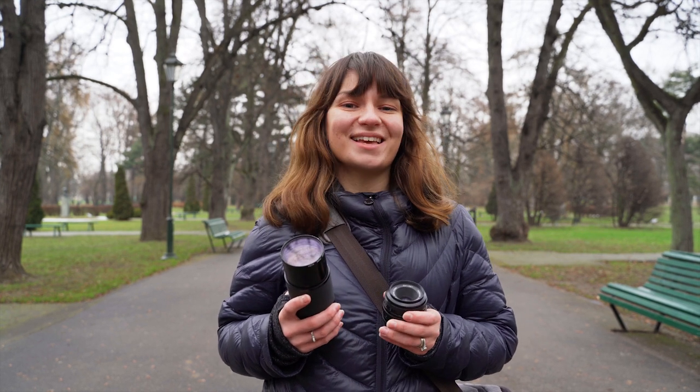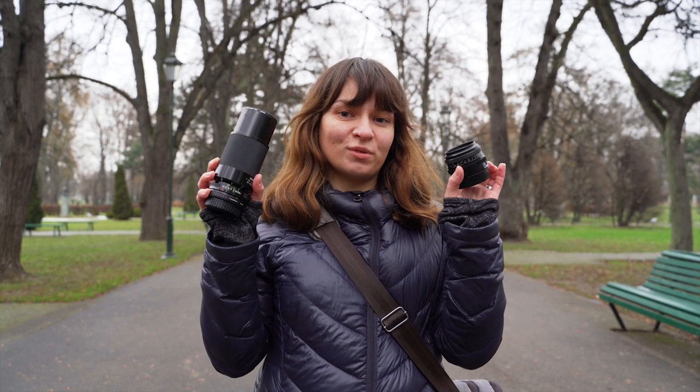Hey guys, it's Vera from YouTube Visuals and in today's video we're going to be doing a photo shoot with vintage lenses.